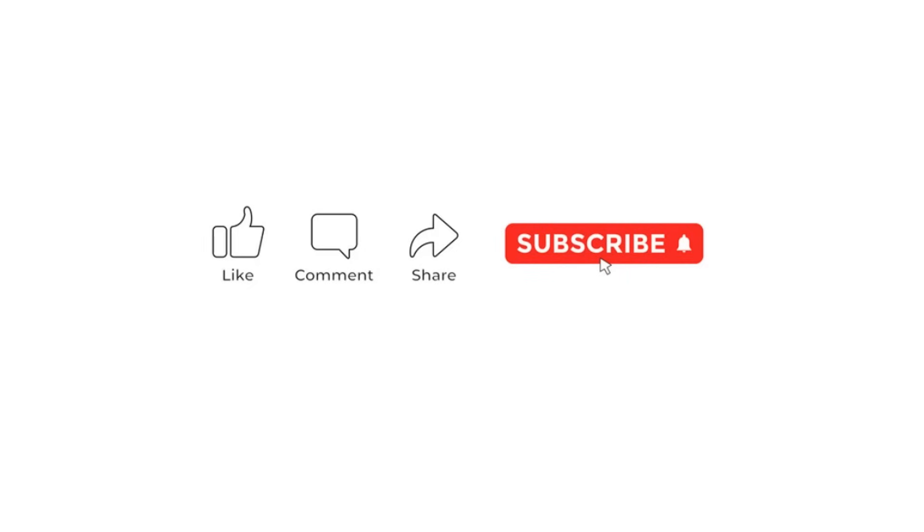So friends, that's it for today's session. Hope you enjoyed today's session. If you have any questions, please let me know in the comments. Thank you for watching the video.